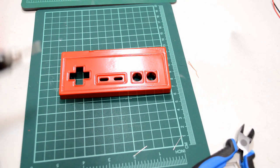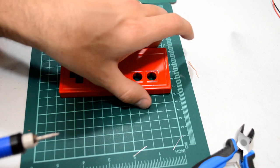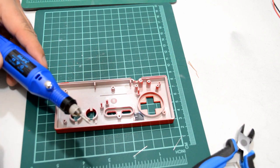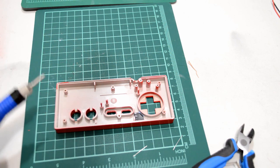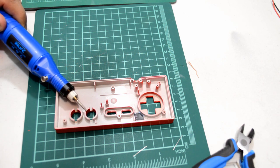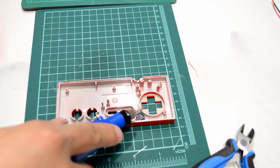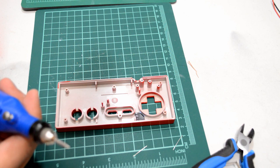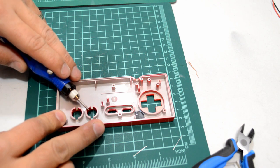Now we're going to cut the grooves we need to install the LEDs in our faceplate. I'm going to use a rotary tool, but you could use an exacto knife if you don't have one. The best placement I found for the A and B buttons will be right here in each corner, where we're going to cut a groove. For the D-pad, I found that placing them in opposing corners is the best placement to make the wiring easy afterwards. So I'm going to get my rotary tool going and start cutting these grooves into the controller.